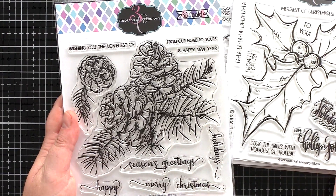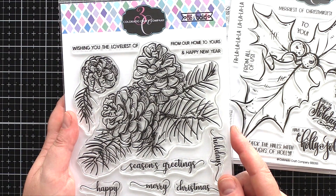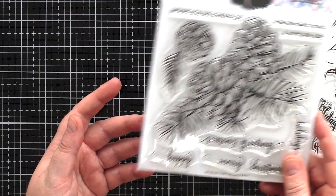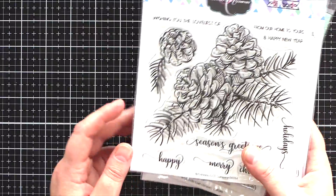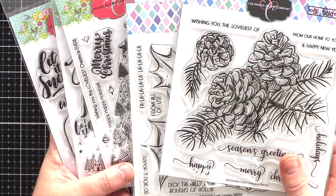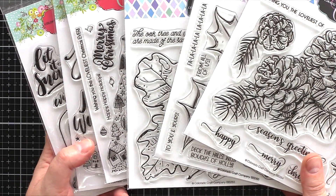I'll be giving away these six sets to six winners, one each to six people, so please watch to the end of the video to find out how you can enter the giveaway. In the meantime, you can only get these exclusively from Simon Says Stamp for the next two days before general release. I'll leave links to these new sets as well as to the supplies I've used today in the video description below.